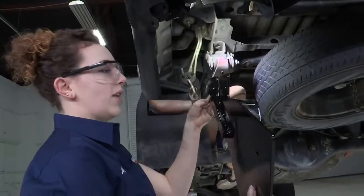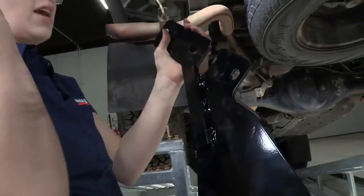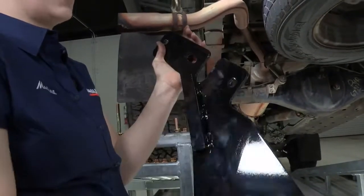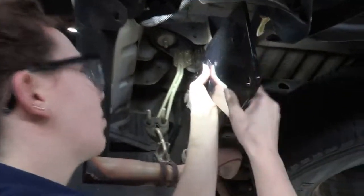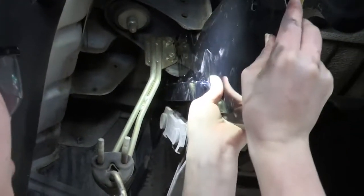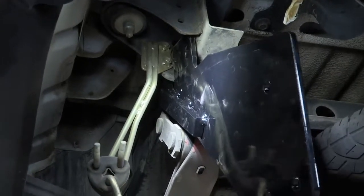So we have our hitch bracket. Just make sure that this piece here is facing outwards away from the vehicle, as the pieces can't go on the opposite side — you don't want to put it on backwards. We're going to slide it up over the leaf spring bracket and make sure that this notch is fitting into our exhaust hanger bracket there. You can see how those holes line up, and you can rest it there for just a second while you get your hardware together.